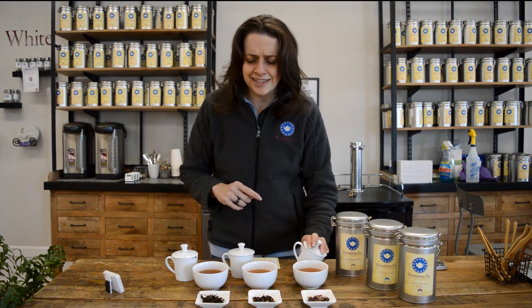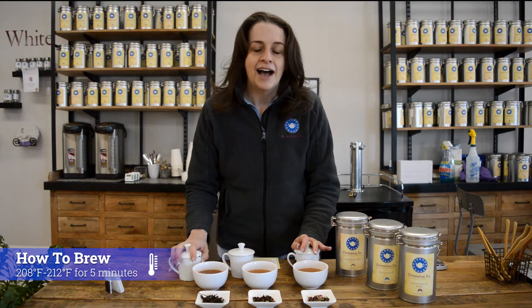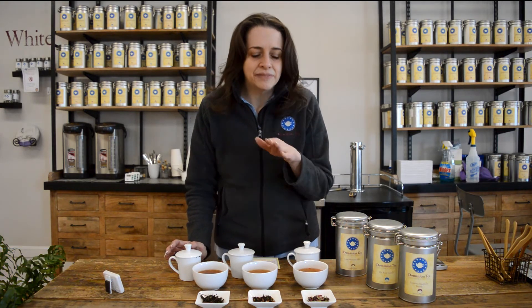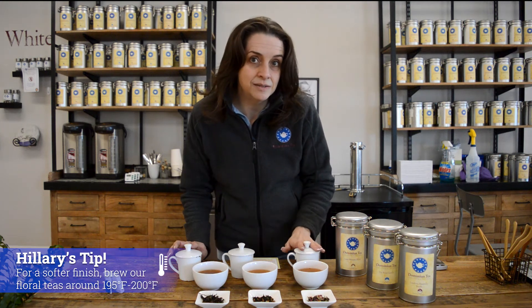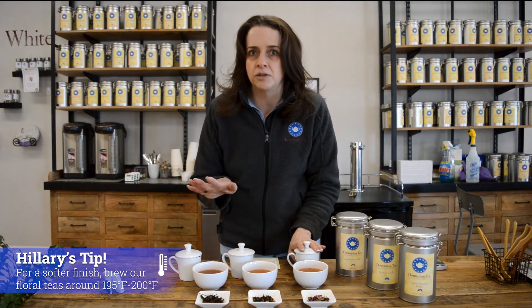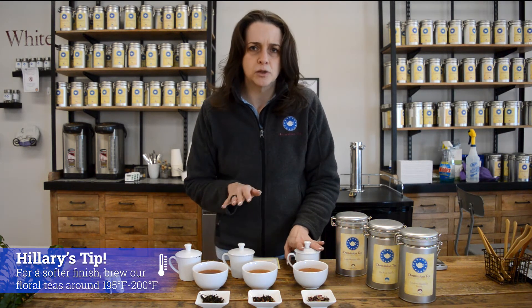All three of these teas are black teas. You're going to want to steep them for five minutes using boiling water. I always recommend playing with your water temperatures. I find I like the Rose Garden done a little bit cooler, around 195 to 200 degrees.